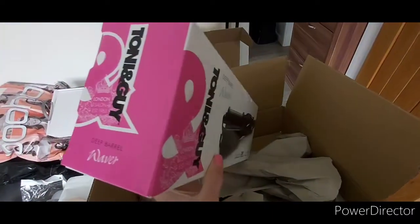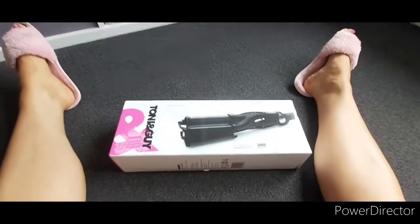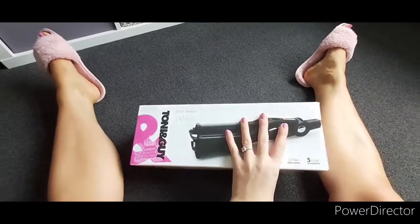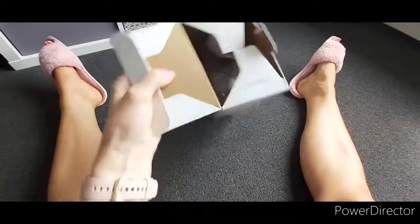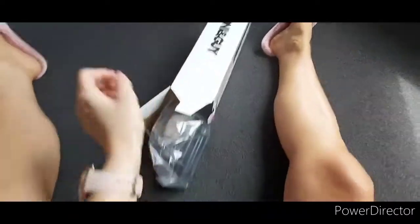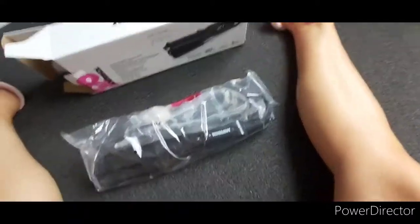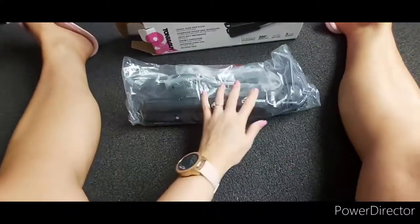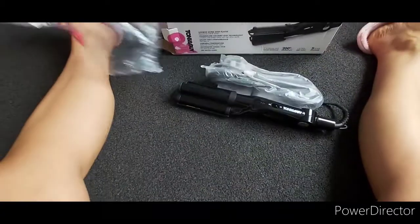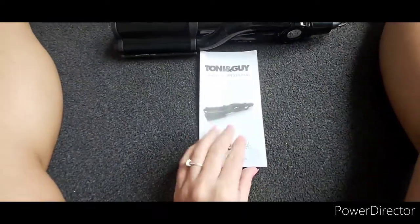I'll do a full review on it anyway, but it's just got here and I am very excited. Alright guys, let's have a look at this. I'm just going to do it on the floor because there's not a chance I can hold the phone and do this as well. So I've just opened it at one end. Let's have a see — it's literally just the instructions and the deep barrel waver.